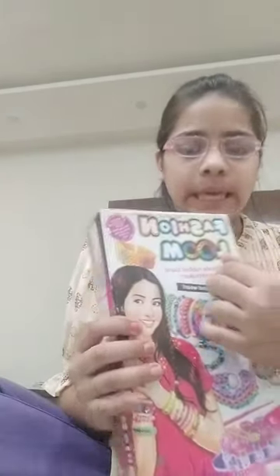Hey guys, it's me and welcome back to my channel. Today we're going to make media on Fashion Loom game. We can make bracelets, rings, or any accessory with this game. So here's the Fashion Loom and you can see many bracelets and rings over here.